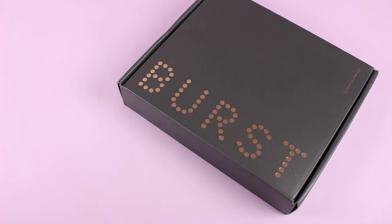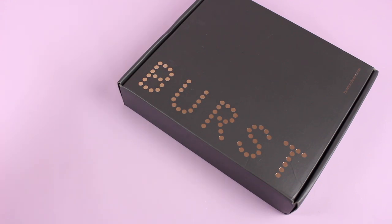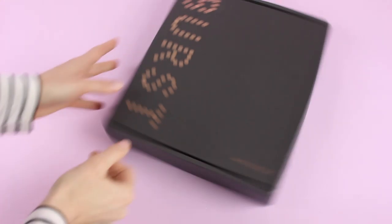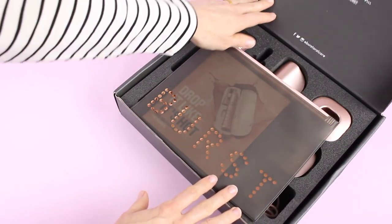Burst Oral Care is basically a sonic oral care company brought to you by your most trusted dental professionals. They have created this sonic oral care toothbrush, and then what they've done is they have added a subscription option for your brush head refills, which I really, really like.